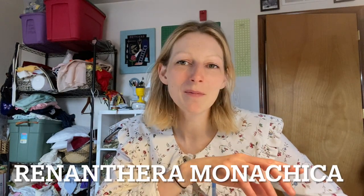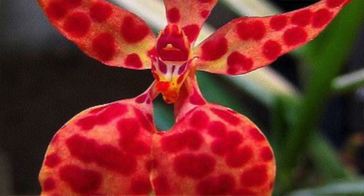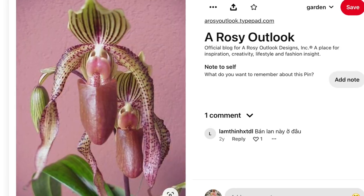The two flowers I want to do are the Renanthera monachica orchid — a pinkish red with darker red spots all over it. I especially love when orchids look like an animal print. The other flower I'm thinking is some kind of lady slipper, possibly in greens and purples.